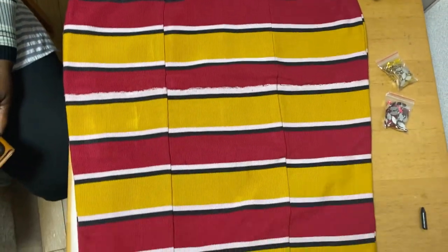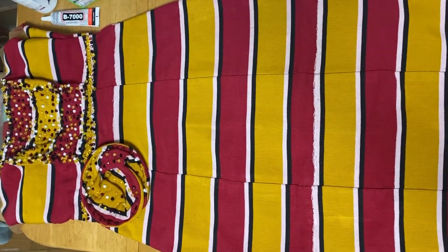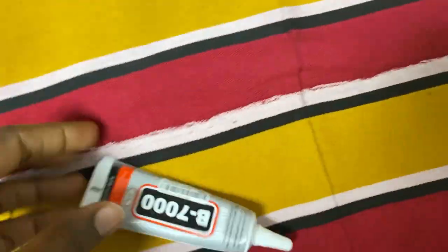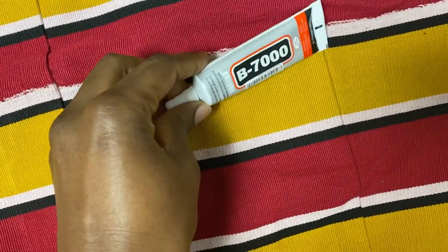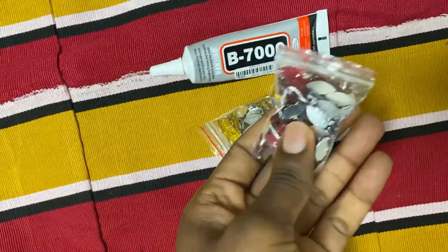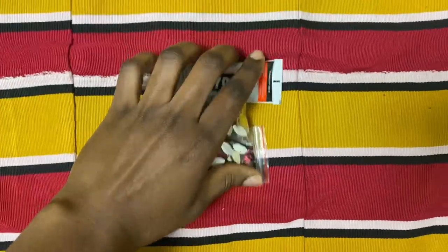Hi guys, welcome to my channel. My name is Pamela and this is Pamela World. In today's video I'll be showing you how I beaded this dress. This dress actually came beaded, but I felt it was a little under-beaded, so I got glue — this is B7000, which is the transparent one.